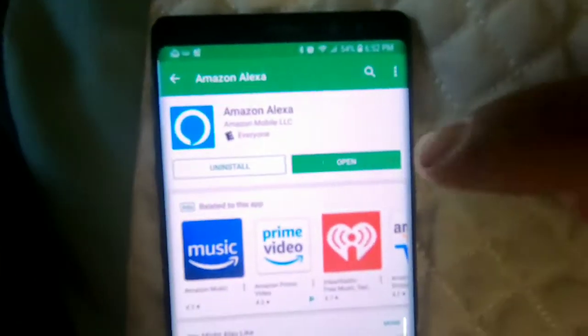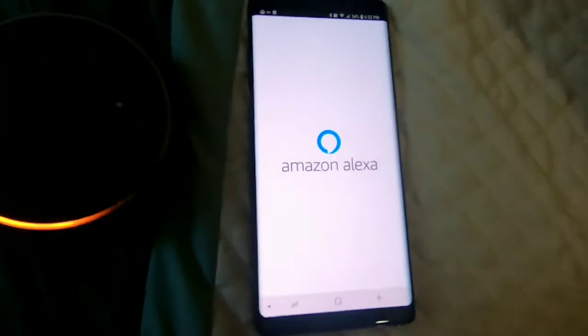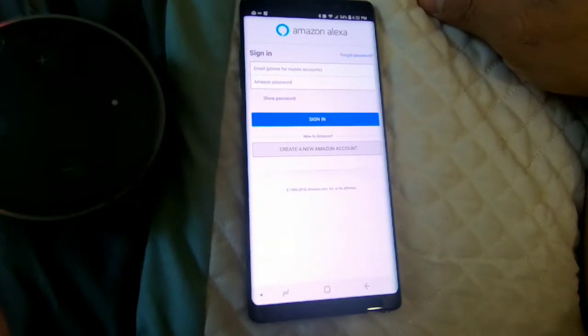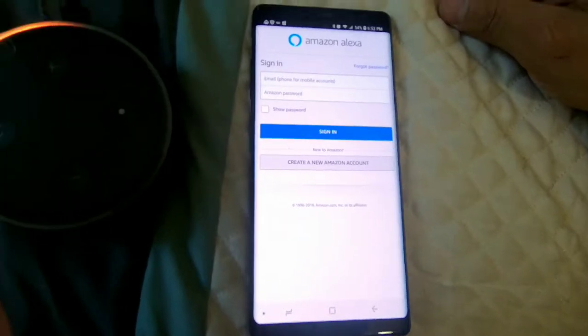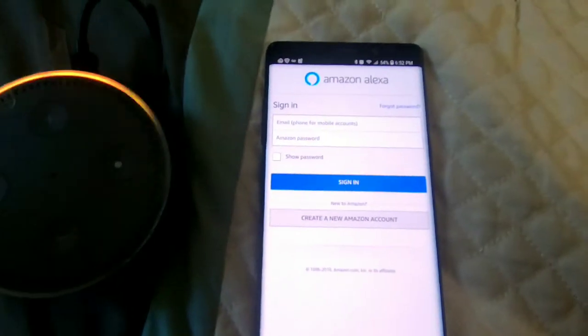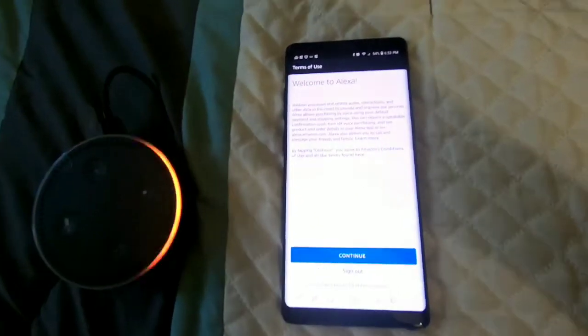Okay, so now hit open. That's your Amazon Alexa. Let me put my information in and sign on. Put your Amazon email and password and it signs into this.